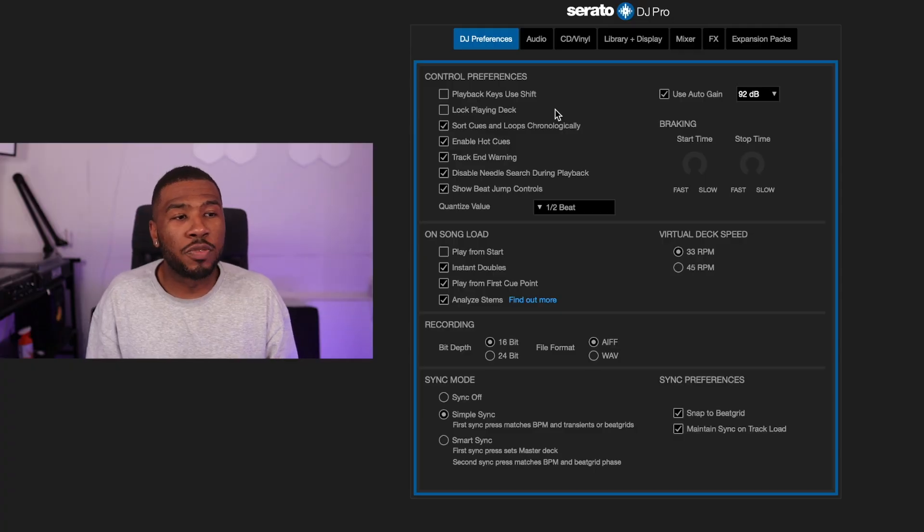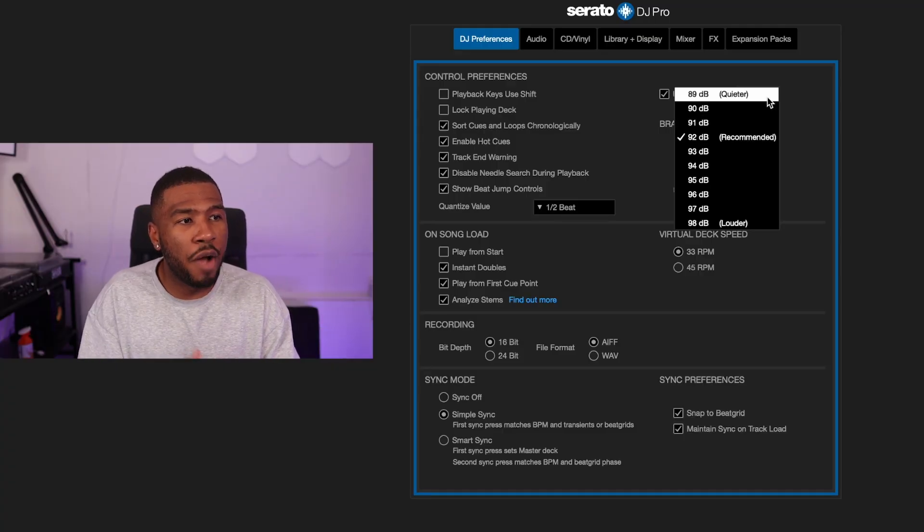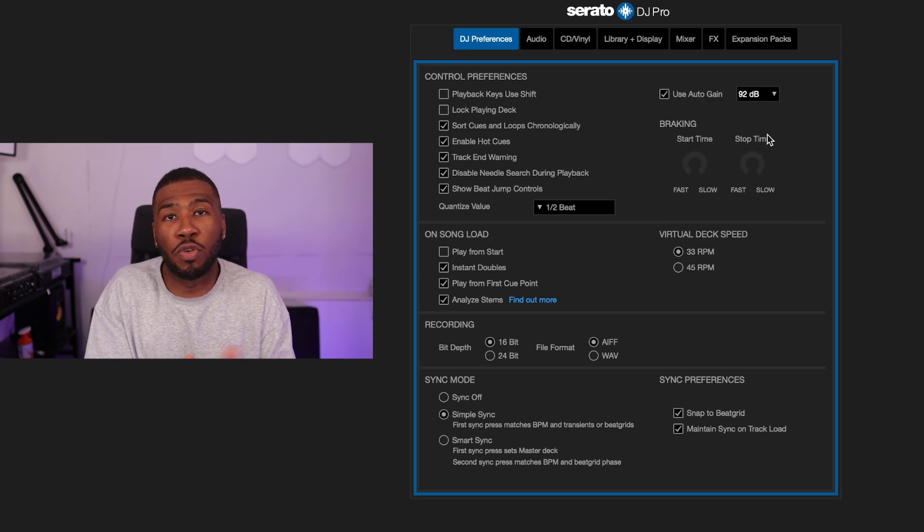Quantized value I have set to half a beat. I also use auto gain — when Serato analyzes your tracks it tries to match volumes. Some tracks in your library will be quieter or louder than others, and without auto gain you'd have to use a trim knob on your controller or mixer to match levels. Auto gain reduces the need for that. If you move from Serato to Rekordbox USBs you'll notice the difference. I have it set at 92dB, the recommended setting.